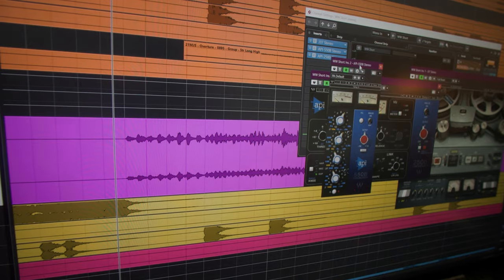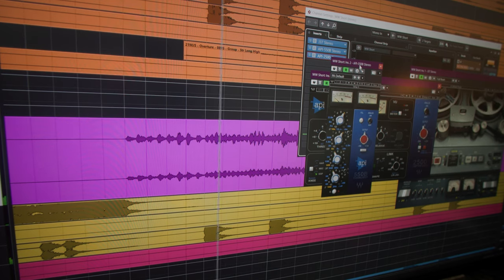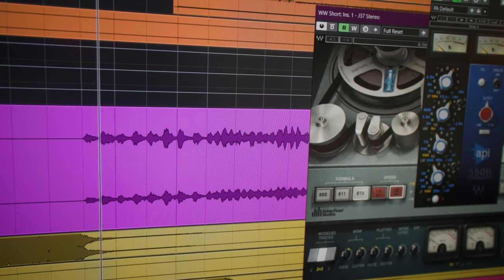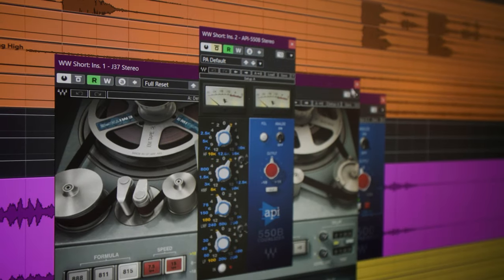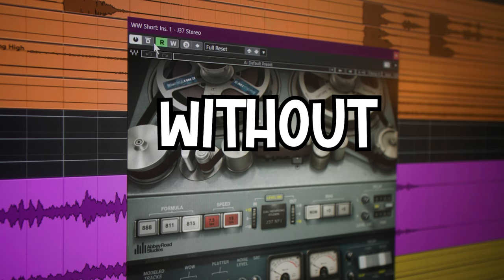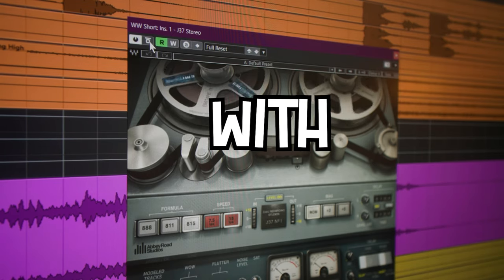This is the woodwinds track. The most important plugin of the three that's going to make the most meaningful difference is the EQ, so that's where I'll focus most of the time. We also have the J37 tape emulation for a little bit of tone, richness, and character, and then a little bit of compression. I almost never compress orchestral melodic instruments - I do compress percussion, but not melodic instruments usually. Let's start with the J37 - I'll bypass the EQ and compressor and focus just on the J37.